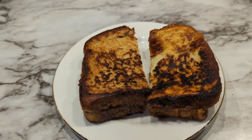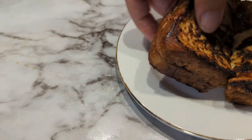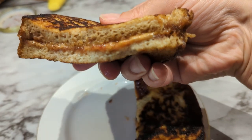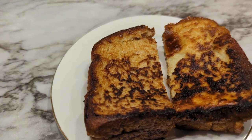I'm not sure if I got video of the French toast, so here it is. There is the inside of it — I was worried that all the peanut butter and jelly had leaked out in the pan, but it did not.